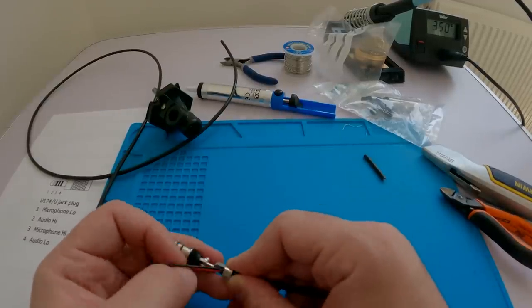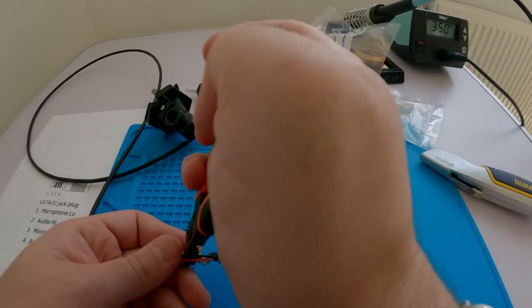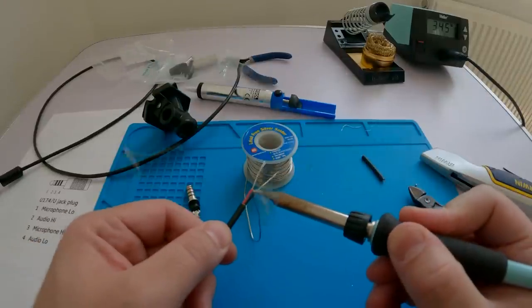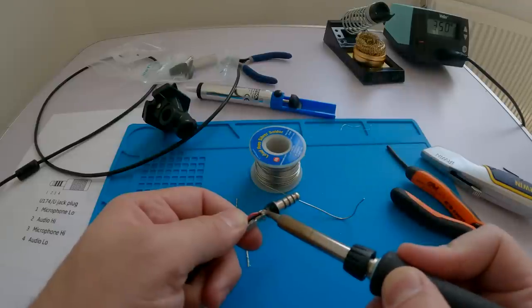I was only taking audio out of the helicopter, not putting audio in, so I was just looking for the audio high and audio low labeled pins on the connector. I took a piece of FST cable, tinned it, took off the screen because we're only using two cores, and then soldered it on.